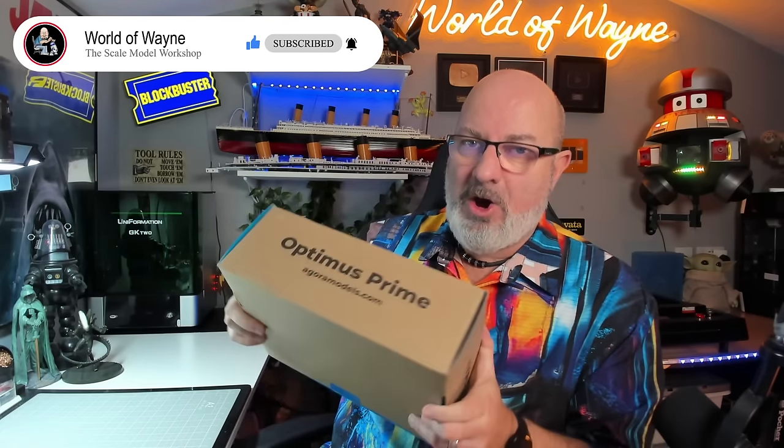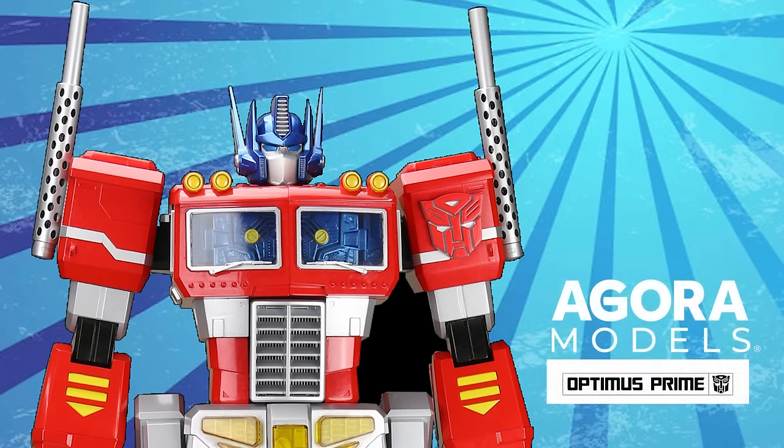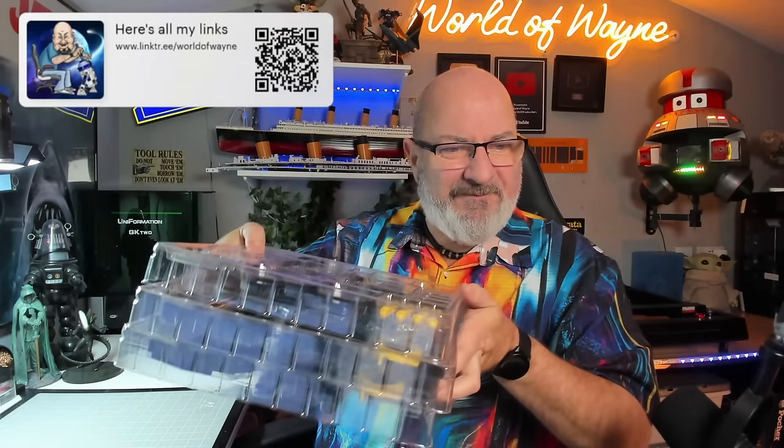Hi all, welcome to my channel - welcome to my world, this is the World Away. Today I'm going to be doing box seven of the Agora Models release of Build the G1 Optimus Prime. I've just opened these packs up and as you can see they come in three trays. I think every pack has three trays in this build, which is cool. Today we are building the legs - specifically building onto the feet and the internal structure of the legs. I'll show you everything we've built so far at the end of this video, so stay tuned.